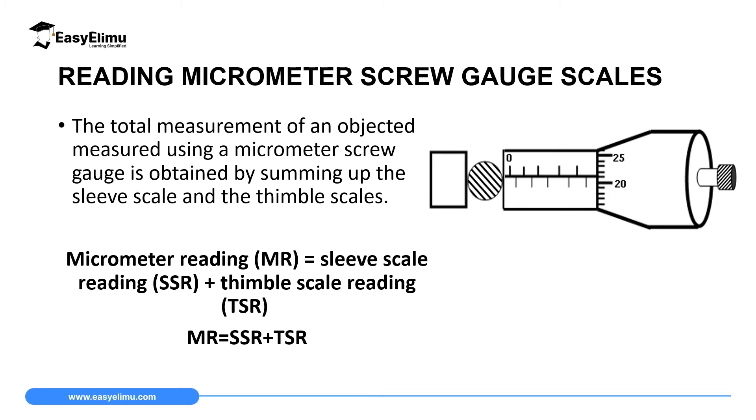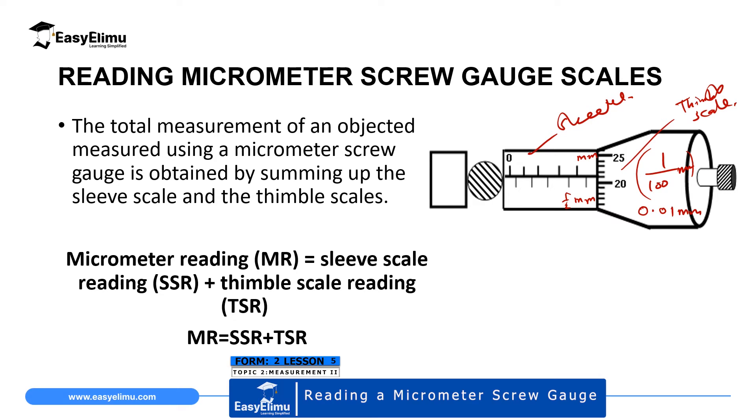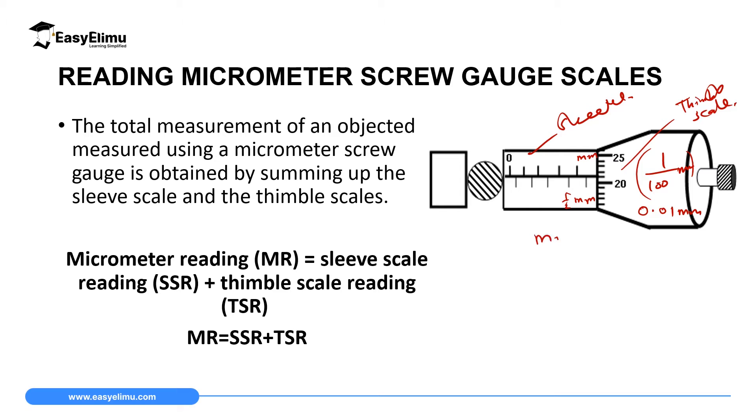This instrument has two scales. We have a sleeve, which has a linear scale on top graduated in millimeters, and a sleeve scale below representing half a millimeter. We also have a thimble scale, where one division represents 1/100 of a millimeter — this is also called the accuracy. Any reading you make on the thimble scale you multiply by the accuracy, which is 0.01 millimeter. All readings on this instrument are recorded in millimeters.